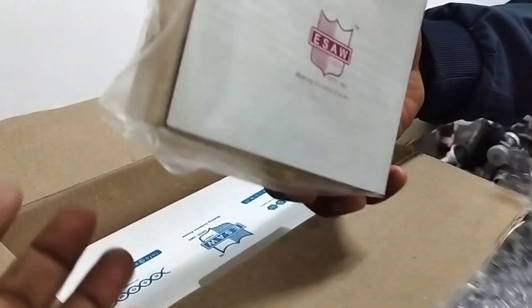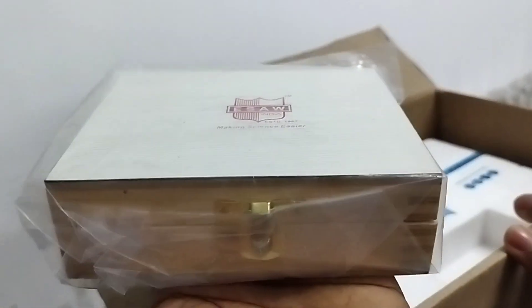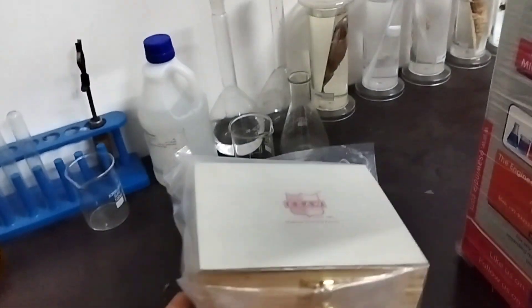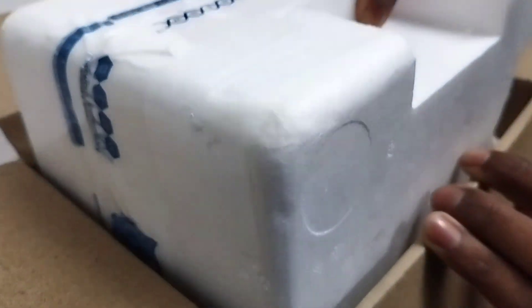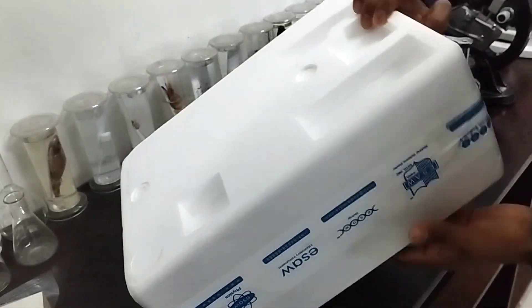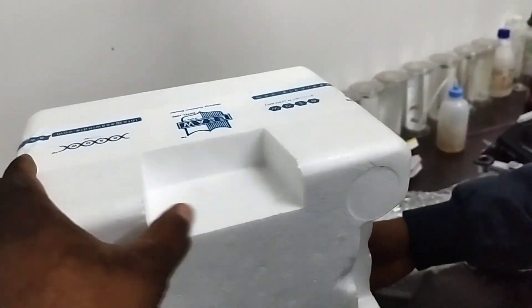There is an extra box they have given — I think there are permanent slides inside, we will open it later. Let's keep that aside and open the main box. It is thermocol packed, totally secured. Let's open it.